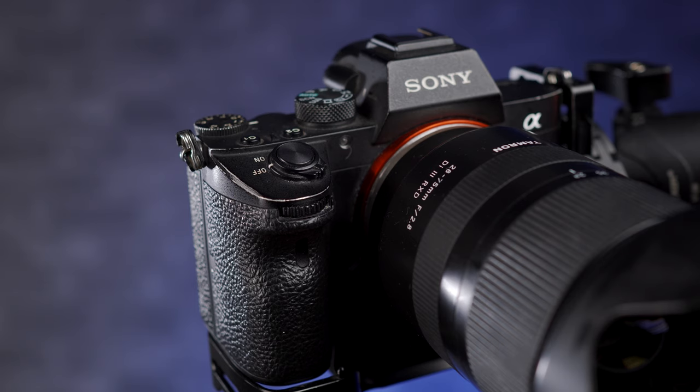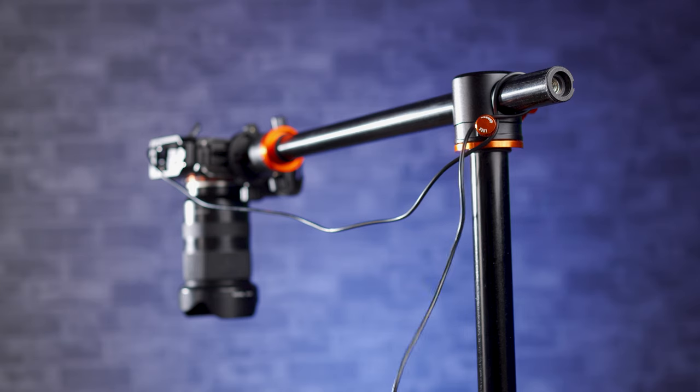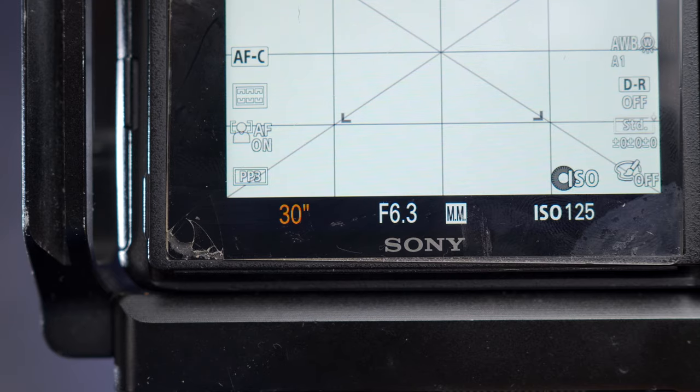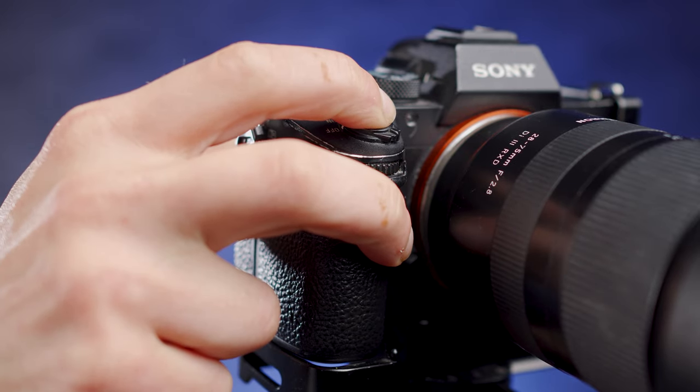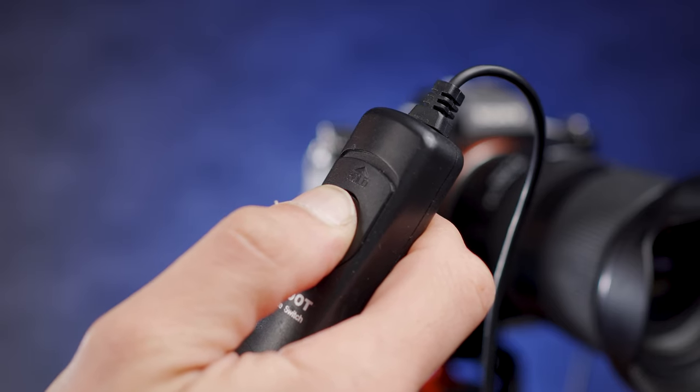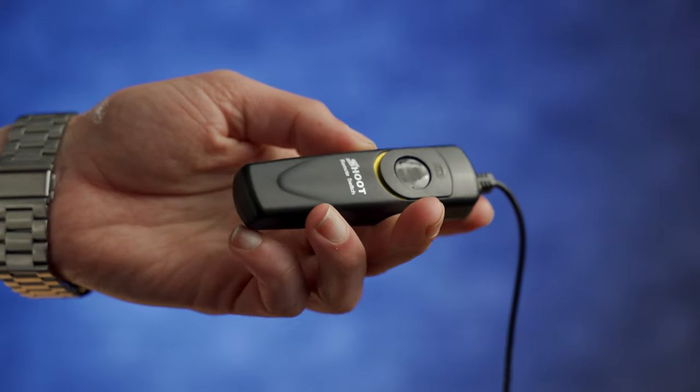Even with a 10-second delay, sometimes the thing is still vibrating when the shot is taken and it would blur the results. So using a shutter release cable allows me to fire the camera without inputting any vibration into it. The other time I'll use it is for longer exposures. Most cameras will let you get shutter speeds down to about 30 seconds, but sometimes I like to go longer, and the only way to do that is to go into bulb mode. Bulb mode keeps the camera firing for as long as you've got the button pressed. A lot of shutter release cables these days have the ability to lock the button down, so you don't have to hold it — you can just quickly release it when you want the exposure to finish.